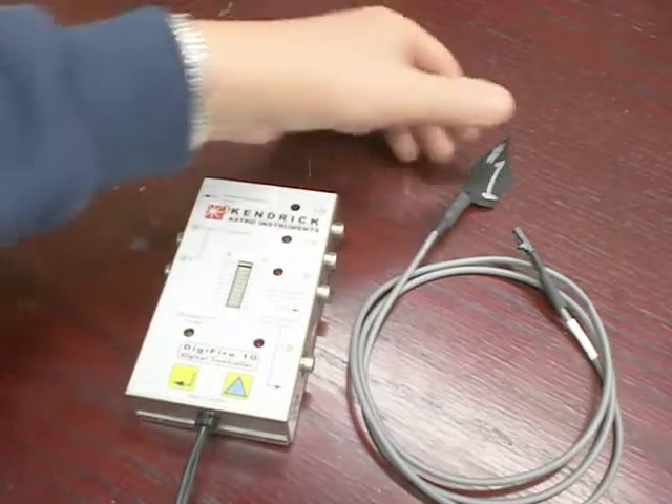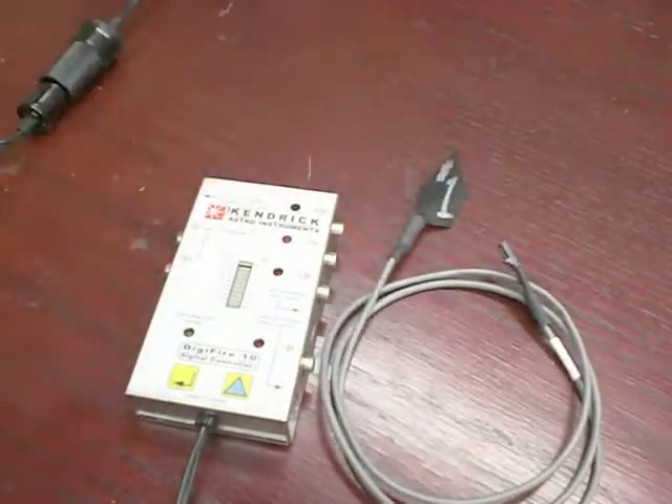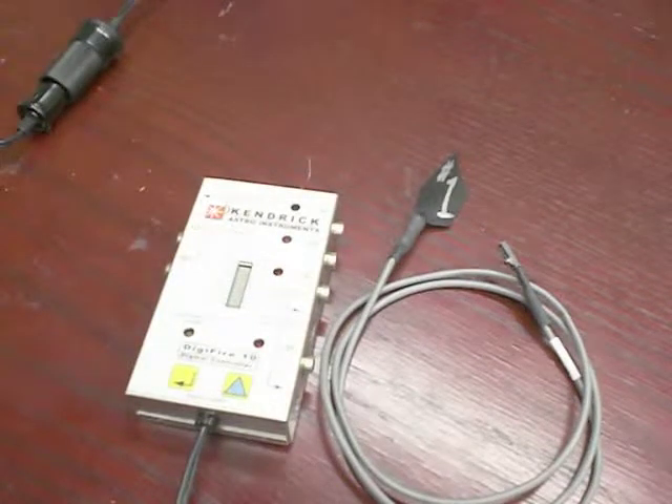You will note that the sensor is marked number one. If you plan to purchase a second sensor for use in output two, you will have to calibrate that sensor for that output. The instructions on how to do that are included with the manual when you buy this controller.